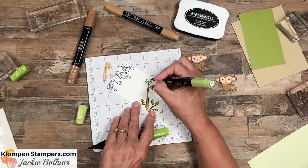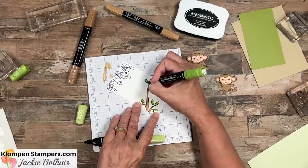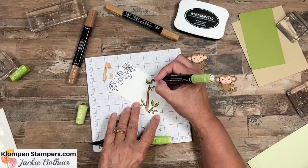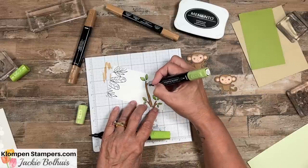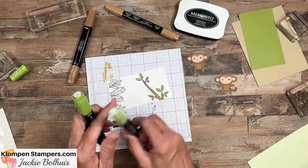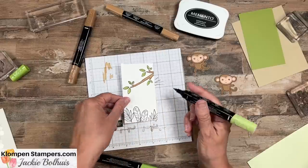Light first, and then we'll put some dark on that left side, come back with the light and just blend right over that. What that does is makes it so you don't have distinct lines. If you use regular water-based markers like the Stampin' Write markers and you color, you're going to get brush marks and lines, whereas your Stampin' Blends, which are an alcohol marker, you can see how nicely they blend those colors.